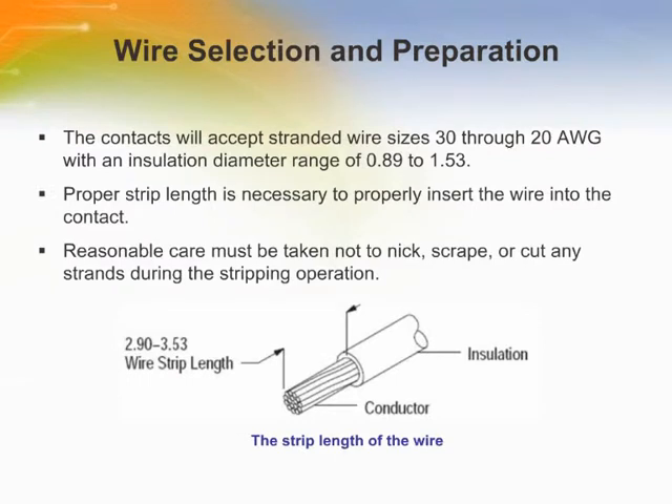The contacts will accept stranded wire sizes 30-20 American wire gauge with an insulation diameter of 0.89 to 1.53mm. Proper strip length is necessary to properly insert the wire into the contact, as shown in the figure. Reasonable care must be taken not to nick, scrape, or cut any strands during the stripping operation.